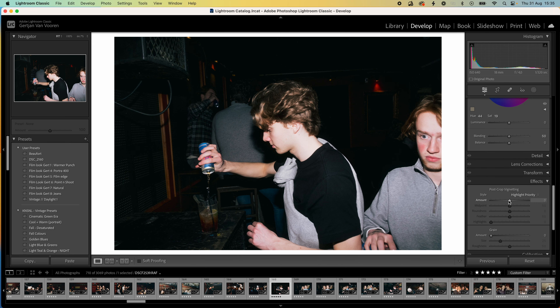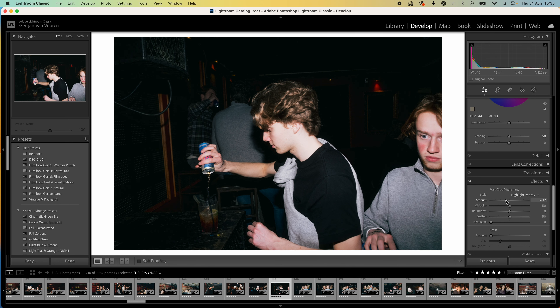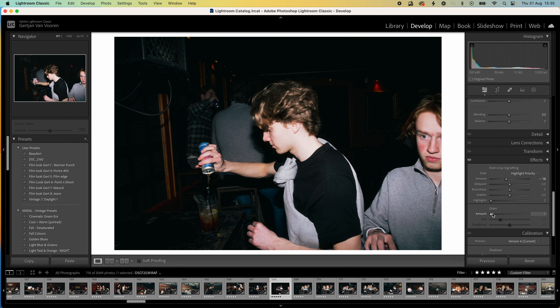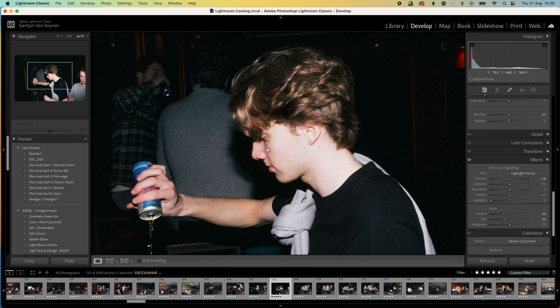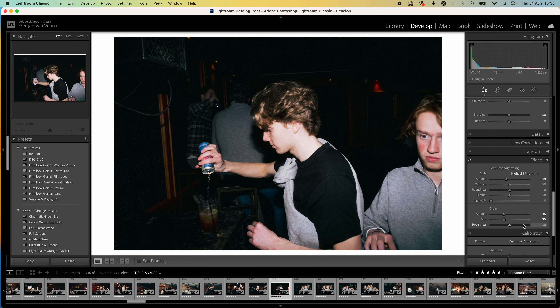Now I'm going to add a little bit of vignette. Turn the vignette a little bit down — not up, that's cringy. Turn it down, and then grain, which is very important. I like to put in around 25, maybe 35. Push it a little bit more and set the size to 35 as well. Leave the roughness as it is, and as you can see there is a little bit of grain in there.